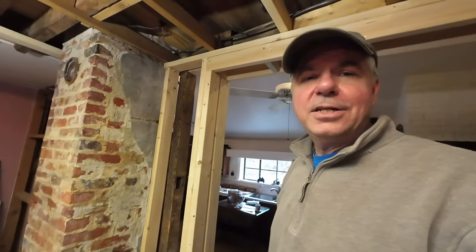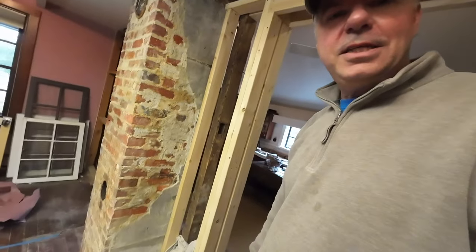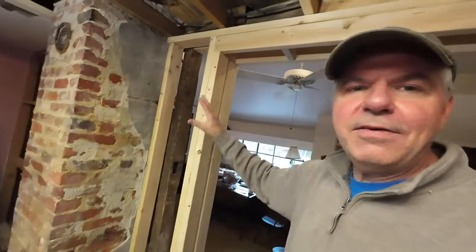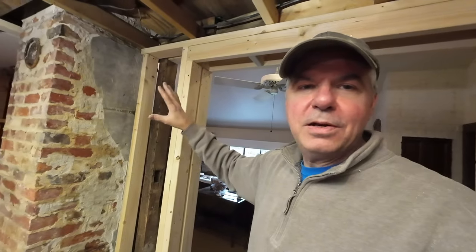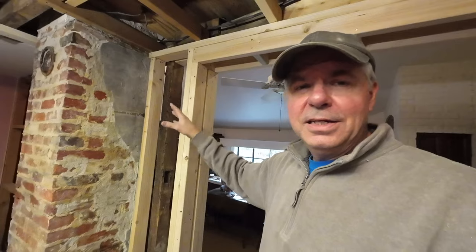Anyway, I got this far with it and Anna and I talked this morning. She said, why don't you leave some on there for the look? You see that on buildings. So I think I've left enough where it may qualify as adding character. I don't think we're going to remove any more of that. We'll see how it looks when we get the rest of the work up here.